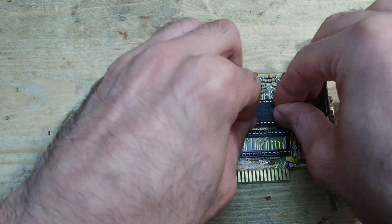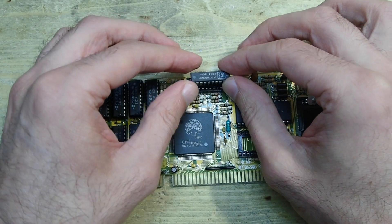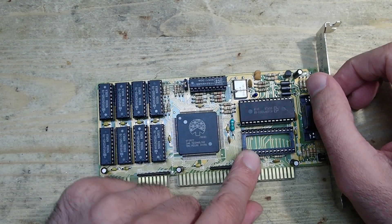Okay, now the same RAMDAC as I used on the previous card, then the clock generator IC. Now the interesting question: where to get the BIOS?